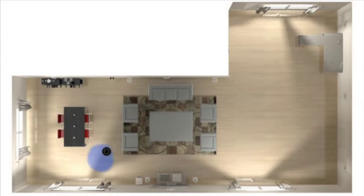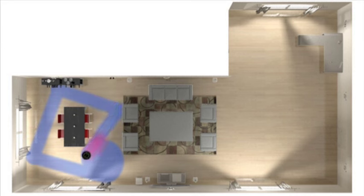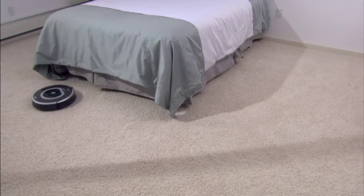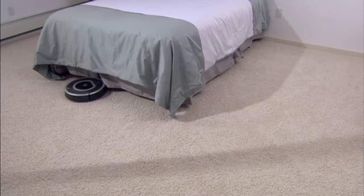Because Roomba is a robot, it cleans floors differently to how people would. For example, Roomba doesn't clean in straight lines. Instead, the robot intelligently navigates the room and uses alternating behaviours such as edge detection, wall following and dozens of other behaviours to clean the room.